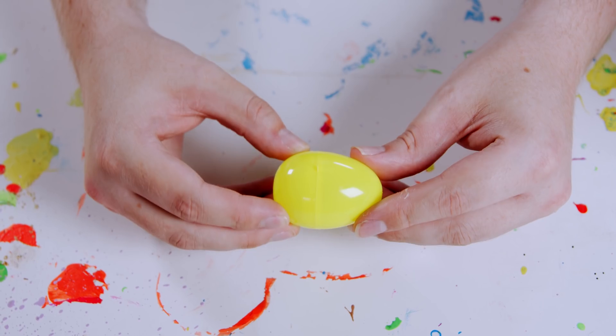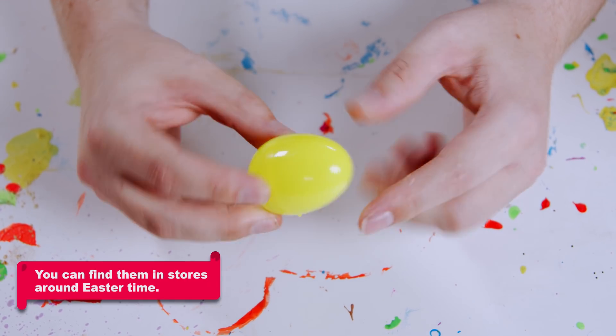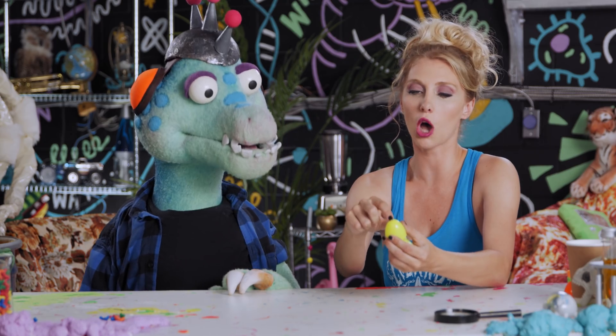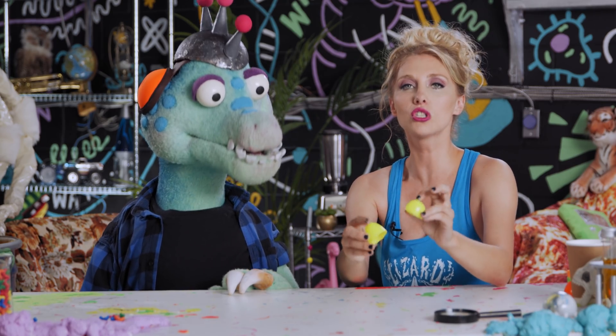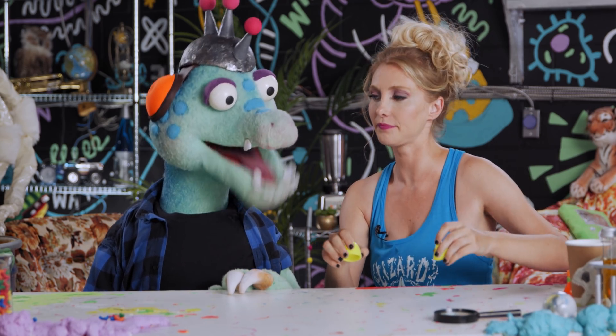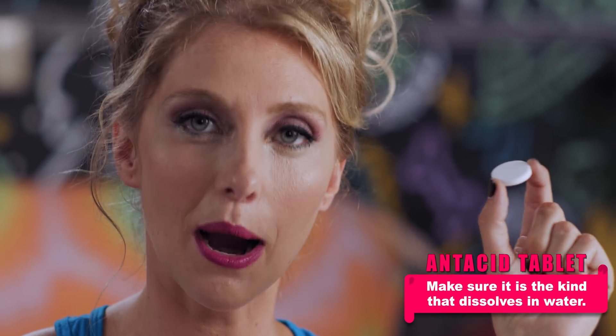Anyway, check this out. So we got these eggs right here. Now the way they come, you can usually get them at the dollar store. Sometimes they have little holes on the top or on the bottom, so if they have holes, cover those with tape. You don't want any holes on these eggs. No air holes.